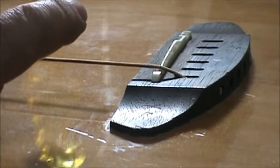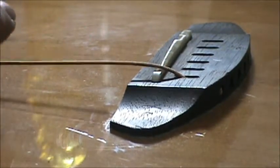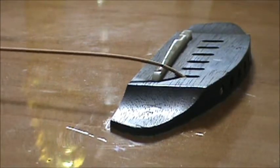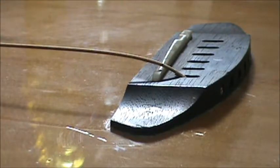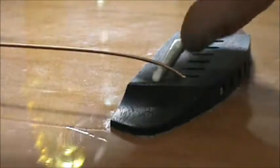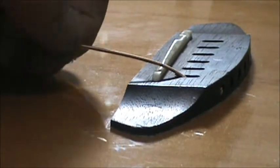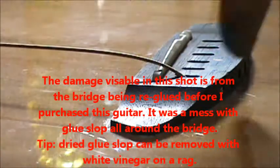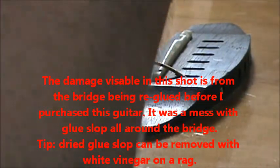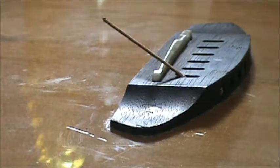Always, of course, lower the string tension way down. For this particular unit, because the strings come through the back of the bridge and up over the saddle, I want to cut this as close to this edge as I possibly can, so I'm not pulling the string out and taking a chance of gouging the bridge area. Make sure I hold the snippers nice and tight and cut it.